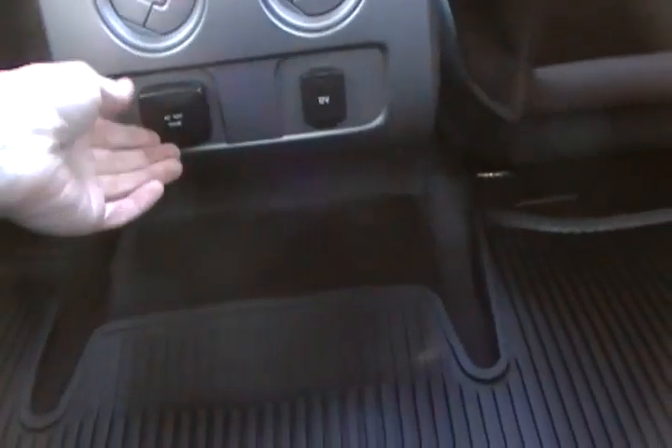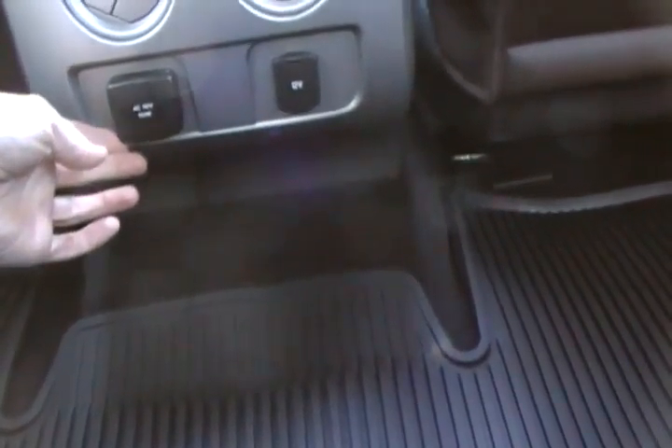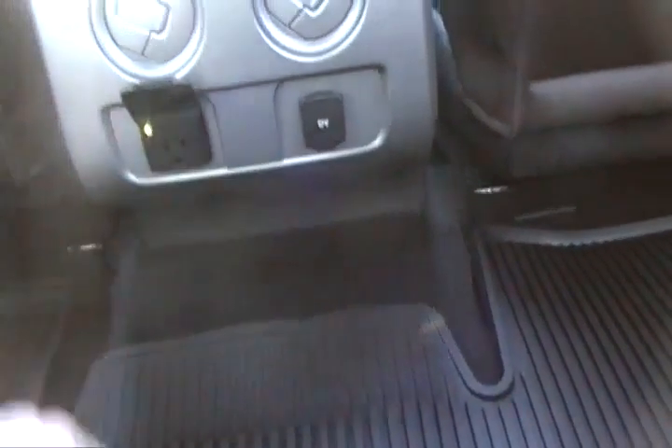Another nice advantage to this truck is you get extra heat and air vents back here — handy if you've got kids or friends in the back. And you've got a couple of ways to get power back here: a 110-volt, 150-watt power outlet so you can plug in a phone charger or even your laptop, plus another power point as well.